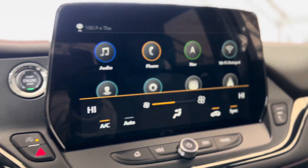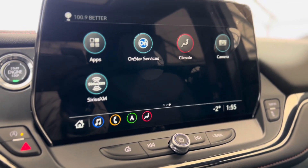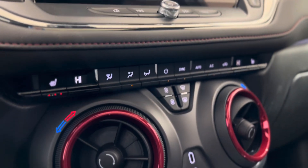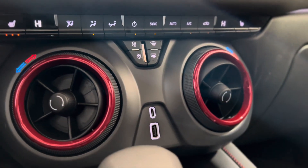We can make our way to the center and see that touchscreen media system. As you can see there are different features that we can access, and right underneath that we have some volume and menu controls. The climate controls are right underneath with heated seat buttons and plug-ins in the center.